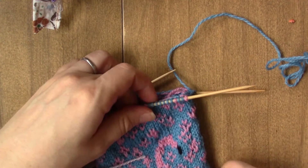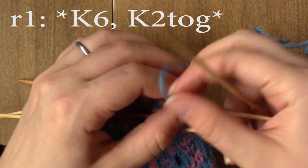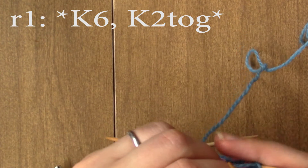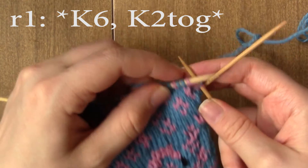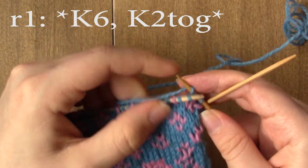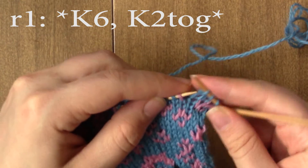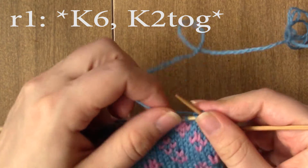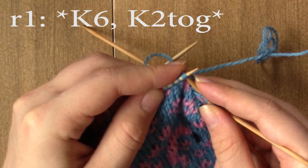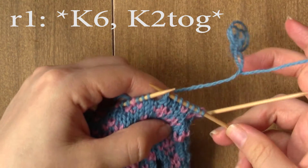And then we're going to do a decrease round. For decrease round 1, we are going to knit 6 and then knit 2 together all the way around. Then knit 2 together, and just repeat that all the way around until you get back to the beginning.